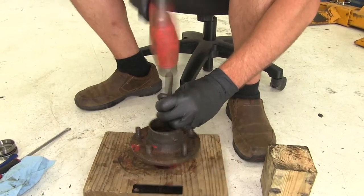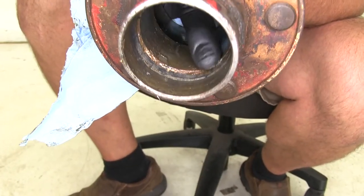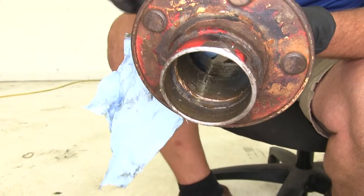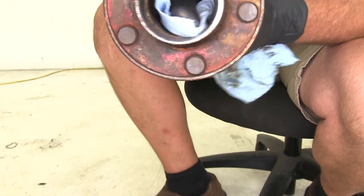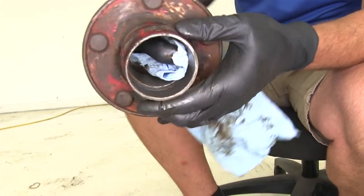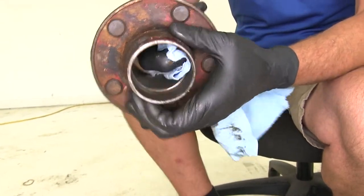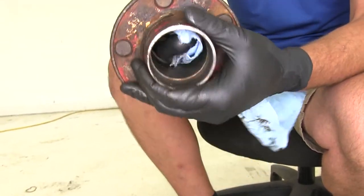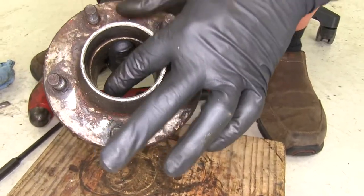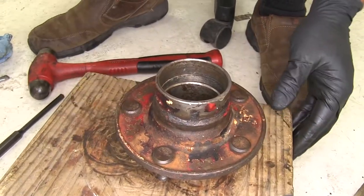Now we'll do the same thing for our other side. Inside there's a spot where our race is meant to seat right up against — you can see it's like a little raised edge. You want to take a towel, or if there's rust buildup, a small pick or small screwdriver, and clean that seat off really well so our race will go all the way down and seat against the surface it's intended to. Now we've got it nice and clean, so the race will seat in there well. Just make sure your inner and outer race seats are both nice and clean, and we'll show you how to get your new race installed.